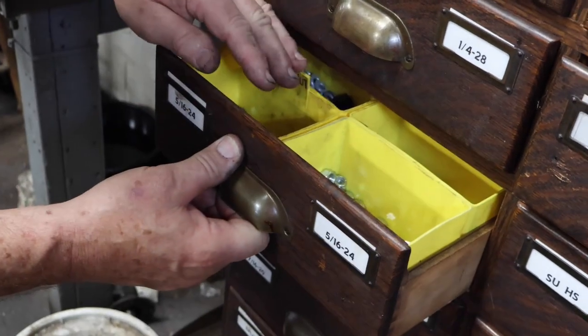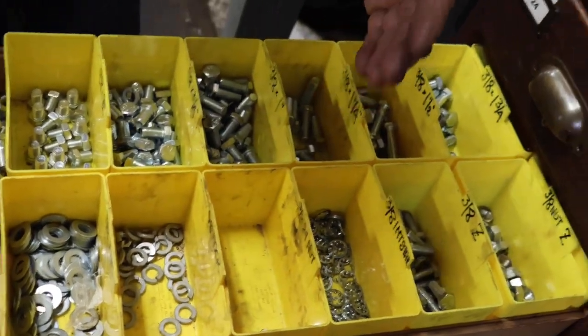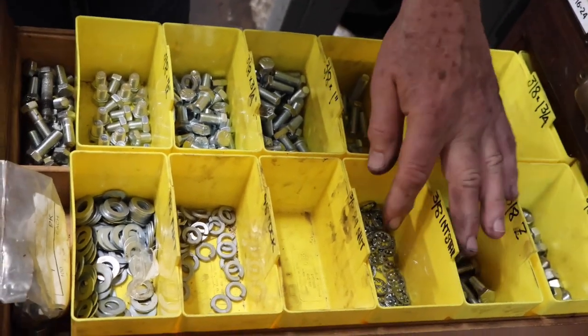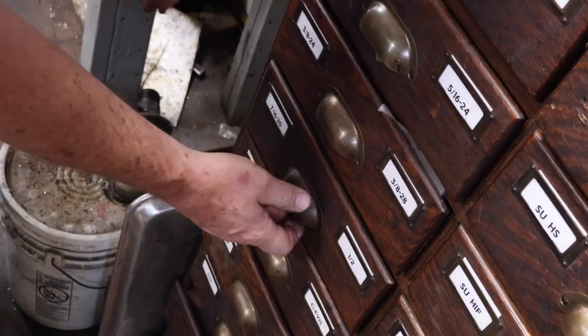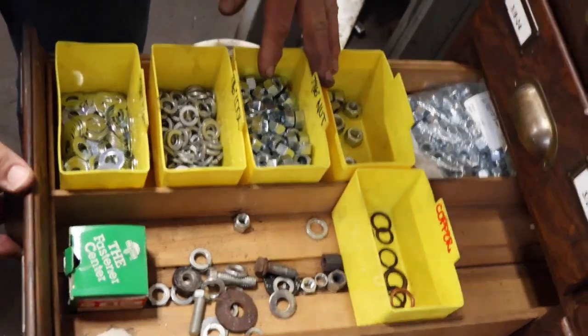And then we go down here and we've got 3/8ths — same stuff: nuts, lock washers, flat washers. I don't have any nylocks, used to, but don't need them. And then I get down here to 7/16ths, which is as big as I go, because there isn't much application for it in an MG. Remember that all the threads on the MG are fine thread — UNF, Unified National Fine. American fine thread SAE works. There are coarse threads of course, and they fit into aluminum housings and so forth, but they're not used very much.